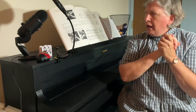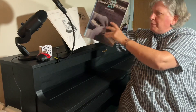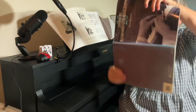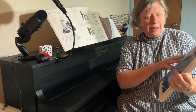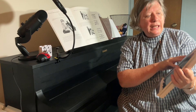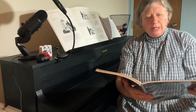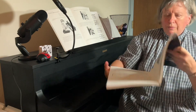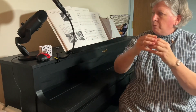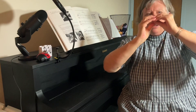Then some years later, I ran across Seymour Bernstein's workshop — I think he came to Madison — and also bought his books. This one is called 20 Lessons in Keyboard Choreography by Seymour Bernstein, and I'm sure you can get these in a used book section of Amazon or Alibris. On page 46, he has a couple pictures and an explanation of this springing motion that he advocates, where one hand's set of fingers is on top of the other fingers and the hand closes and opens.